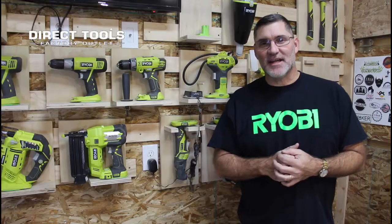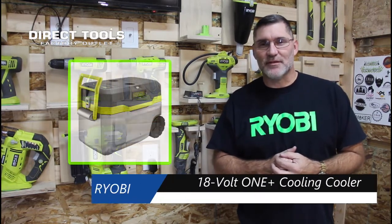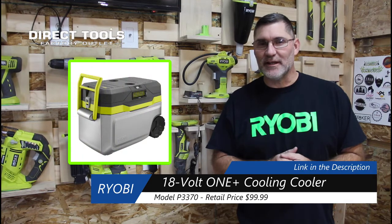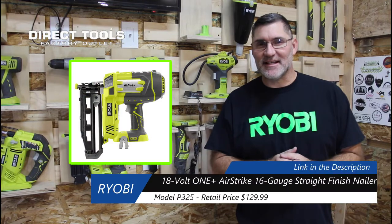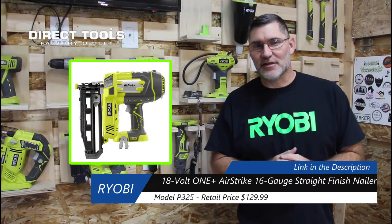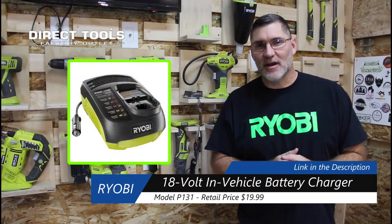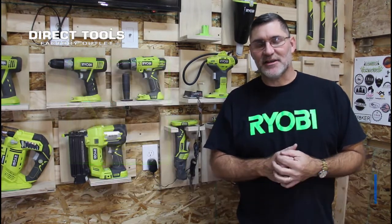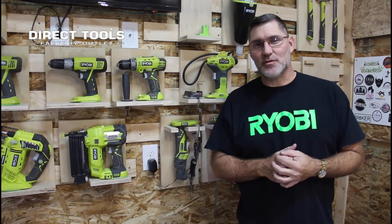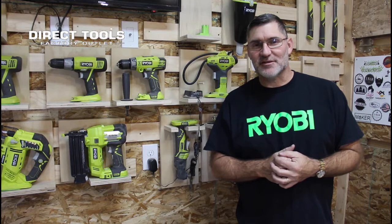In addition to the items from Direct Tool Outlet I just showed you, I also ordered the P3370 cooling cooler for $79.99, the P325 16-gauge nailer for $103.99, and the P131 car battery charger for $15.99 — all with the 20% off Black Friday discount. I'm just waiting for those products to arrive.